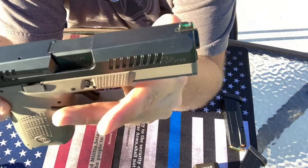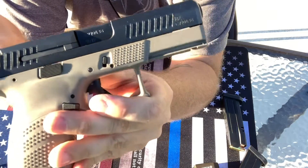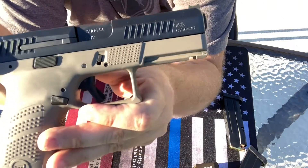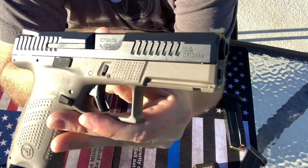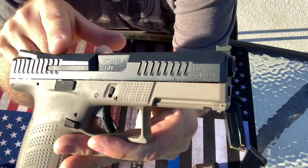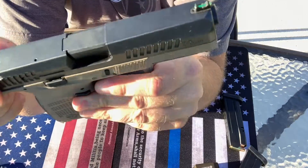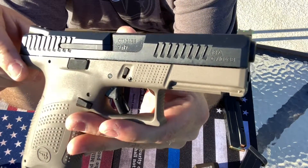It's got a great slide finish. I'm not really sure what the finish is on the slide, but it seems to be really nice. It actually reminds me of the old Gen 3 Glocks because it kind of has like a Teflon shiny shininess to it. And I really like that, which is why I really like the Gen 3 Glocks.